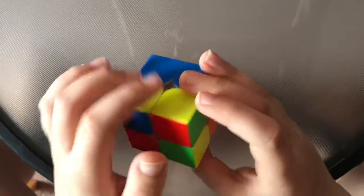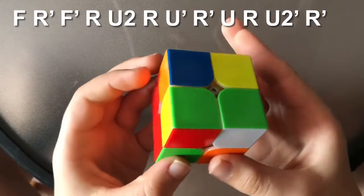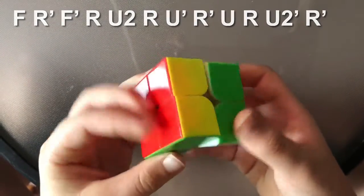You hold it with the bar in the back, and you do F, R', F', R, U2, R, U', R', U', U, R, U2', R'.